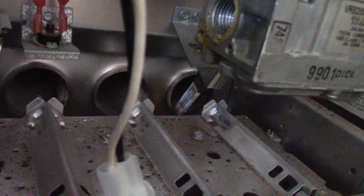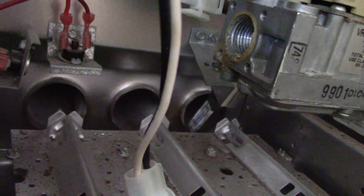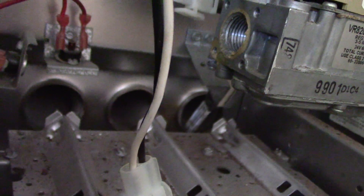That's pretty much everything you need to know in order to troubleshoot and test out the hot surface igniter.